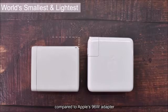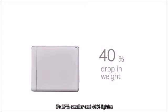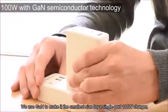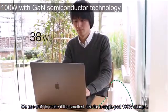but compared to Apple's 96W adapter, it's 27% smaller and 40% lighter. We use gallium nitride technology to make it the smallest possible size for a single-port 100W charger.